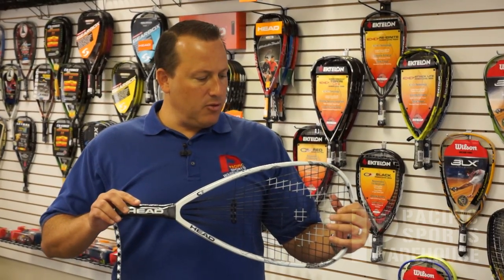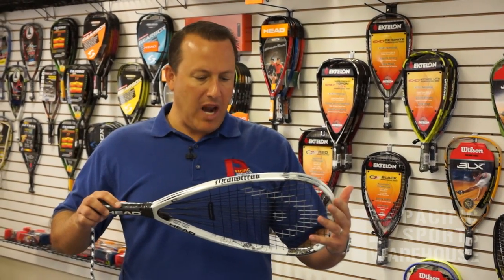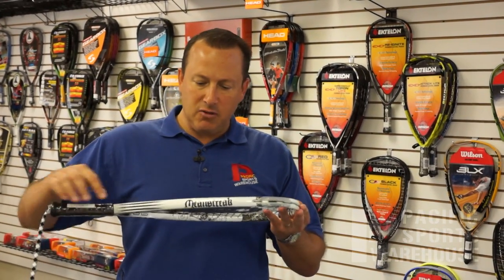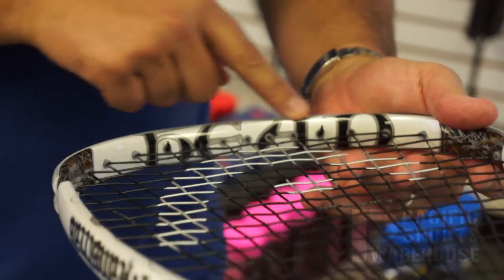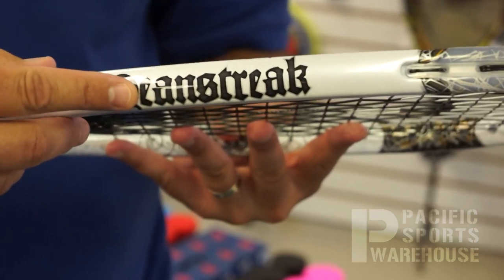Another thing I wanted to take an extra moment to point out is the really nice cosmetics on this racket. You'll notice the Mean Streak name here, the Head name at the top, as well as the Mean Streak on the opposite side. So the cosmetics are really, really sharp on this design.